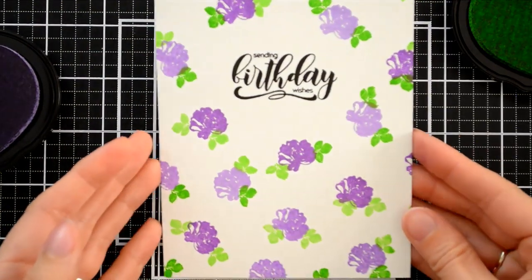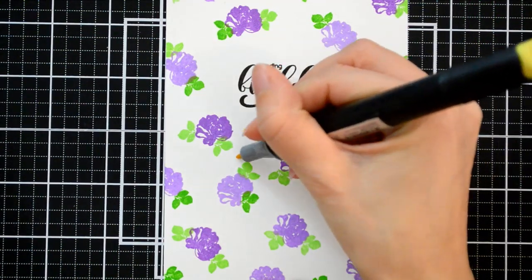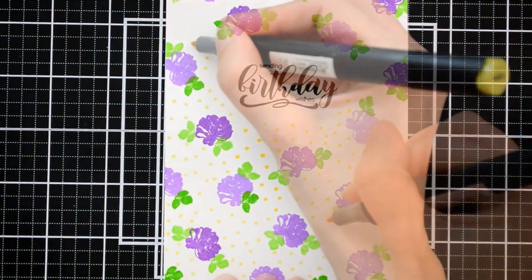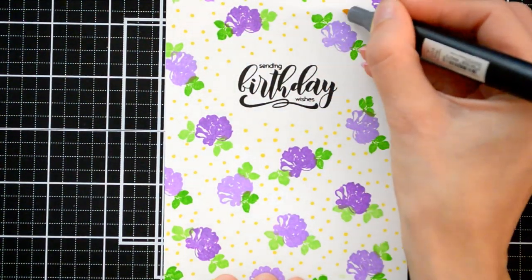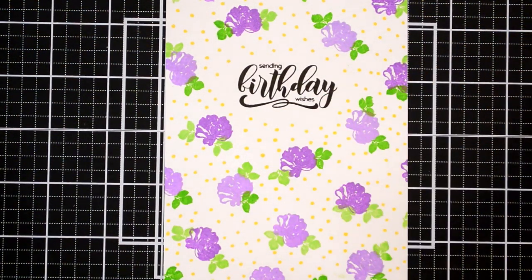And here's my completed stamped pattern — I really love how cute that looks. I wanted to add a bit more color to my stamped pattern, so I went ahead and grabbed the Warm Sunshine artist marker and used the bullet end to put little tiny dots scattered throughout the background of the card. I really like how this adds a cute and whimsical feel to the already sweet background.